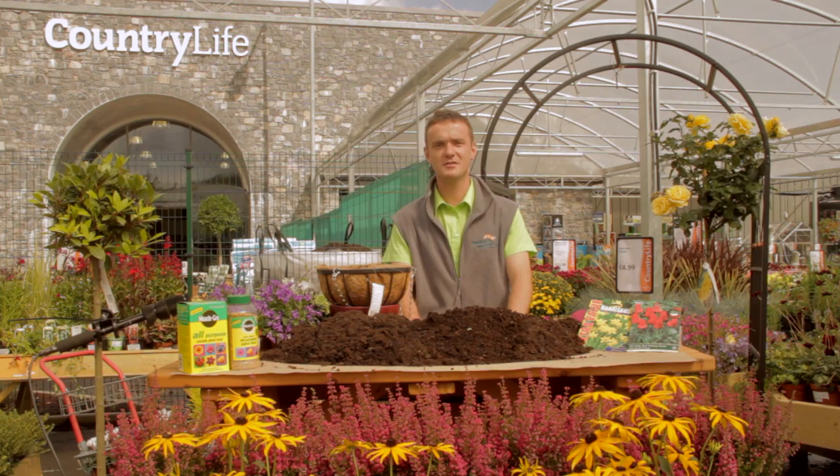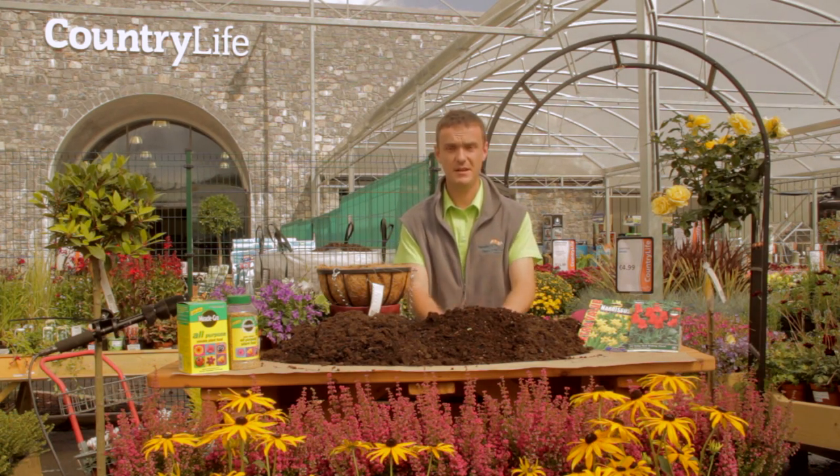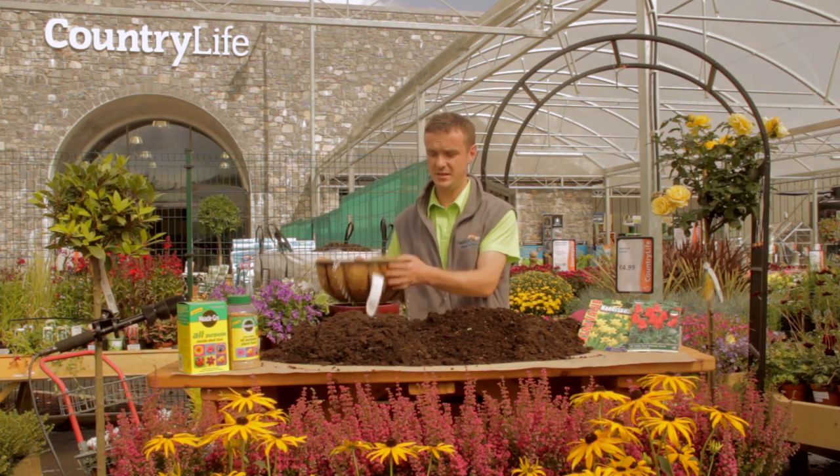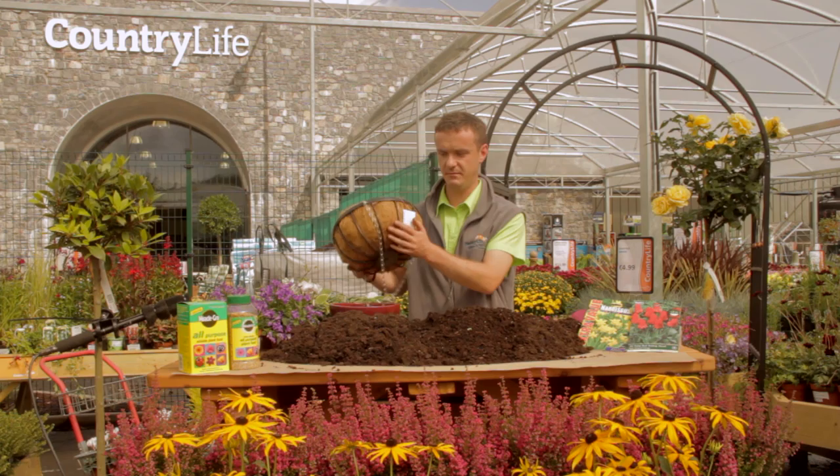Hi there, I'm Fergal, the horticulturist down at the New Ross branch of Country Life in County Wexford. Today I'm going to show you how to plant up a very simple winter hanging basket. This is the basket we're going to use — it's just a wrought iron basket.